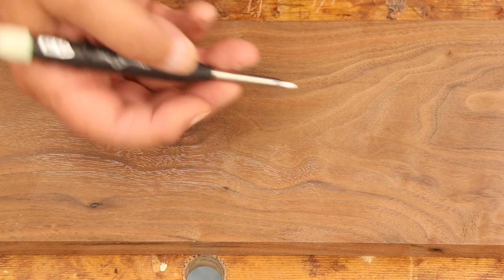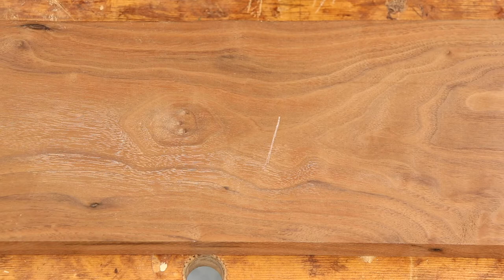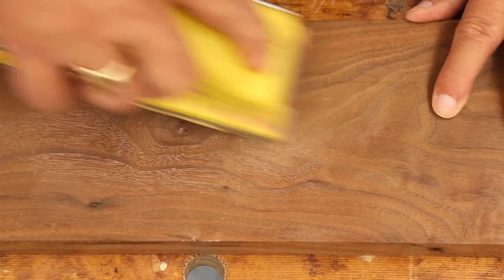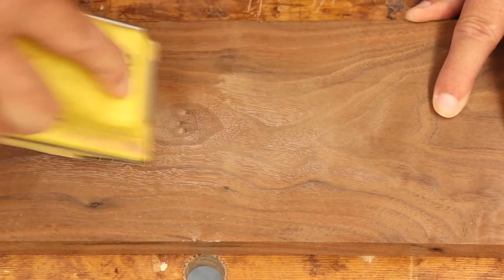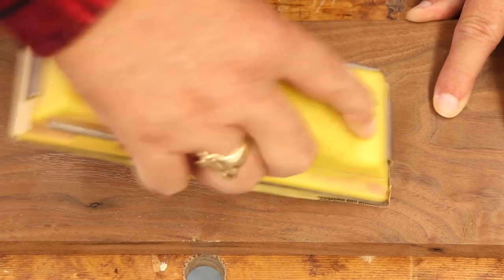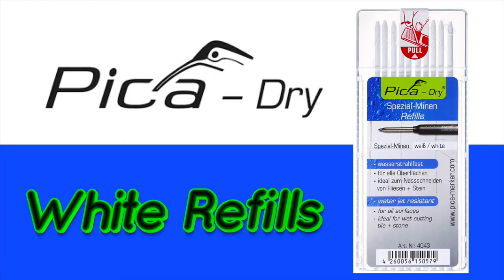One person asked in the first video how easy it is to erase these white pencils. I'll put a mark here on the wood, take some 320 sandpaper — and it's gone. Just before I did the final save on this video, I discovered that Pika does sell a refill of white lead for their pencils. Previously I could only find white lead as part of a multi-pack of different colors. I'll leave a link to these in the description below.